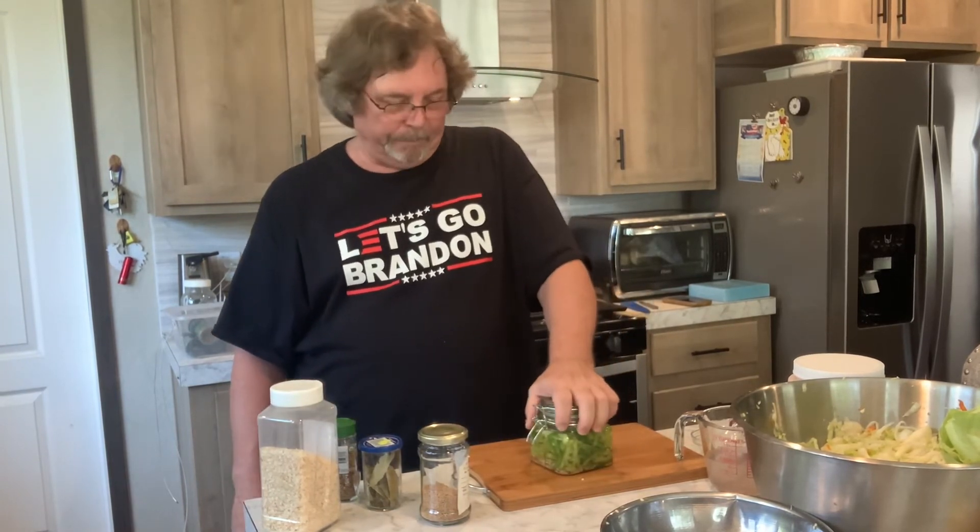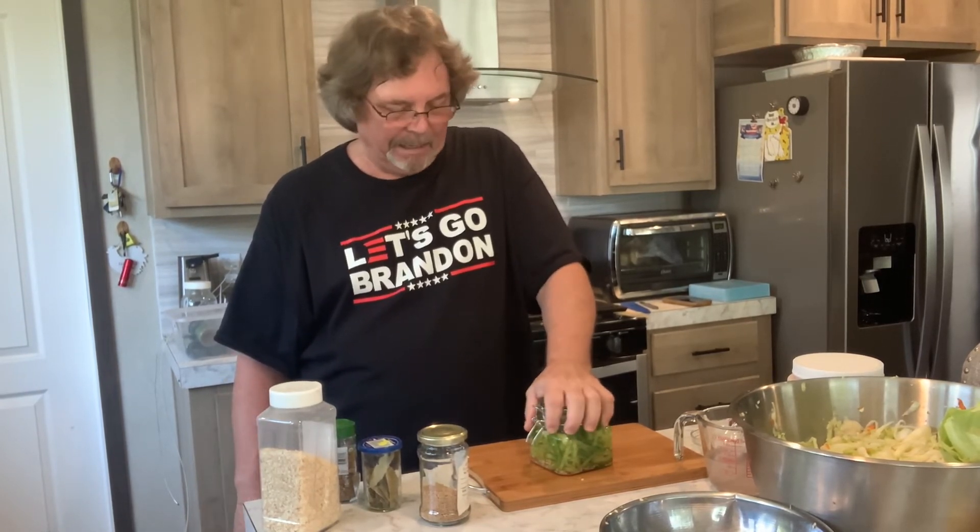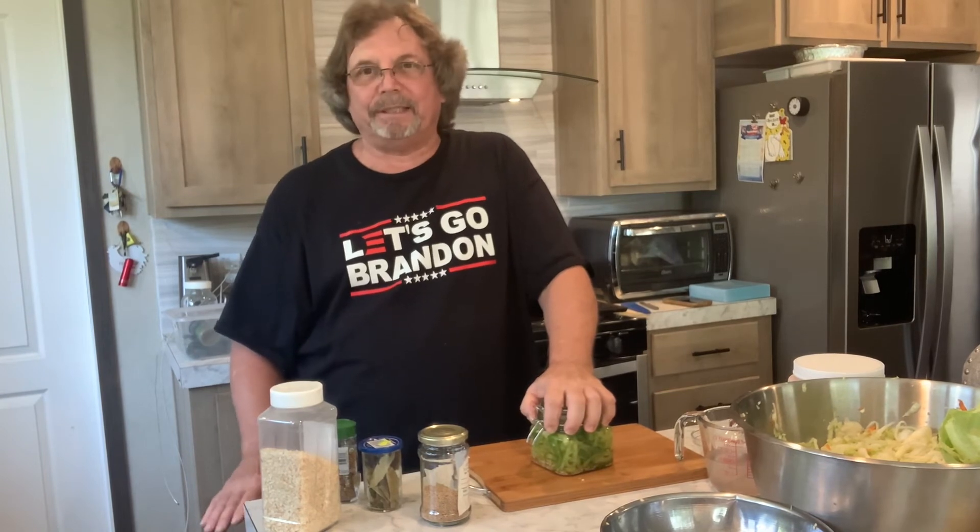That's pretty much it on the peppers. How long do you ferment those? I'll start tasting them after about three to five days, and whenever you think they taste good, they're done — put them in the refrigerator. This is not canning, this is fermenting. Anything you ferment, you want to put it in the refrigerator, or if you've got a root cellar somewhere it's cool, below 50 to 55 degrees, that's good enough.